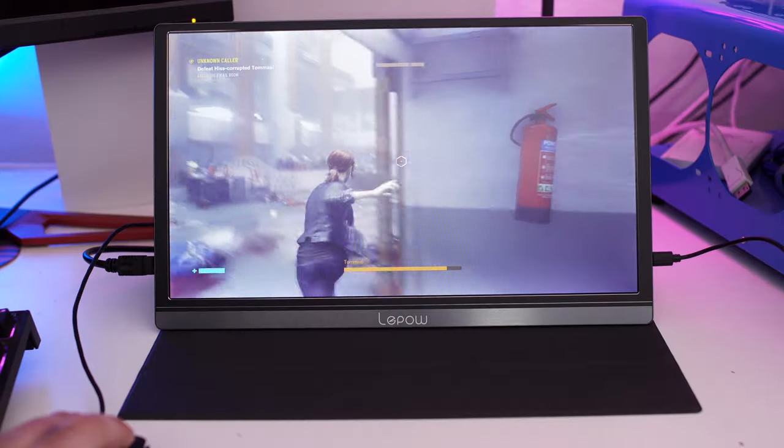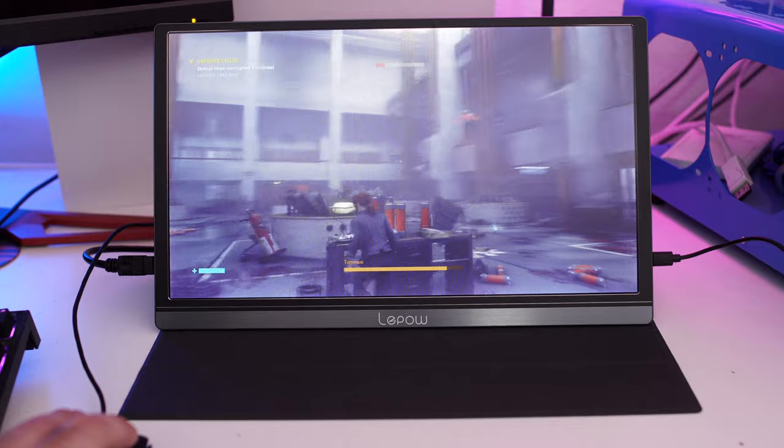This works really well as an extra monitor, and what I'm personally going to use it for is when shooting videos — I can hook this monitor up to the camera and see my own image to check if the picture is in focus and everything's good for the shot. I'll be hooking it up via USB Type-C to my camera and viewing everything on the monitor, which will make filming much simpler.